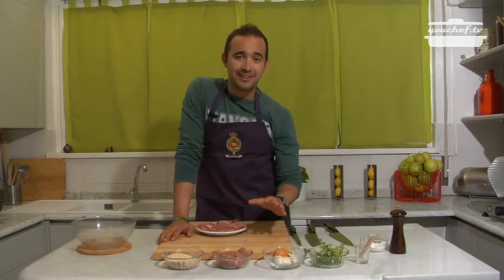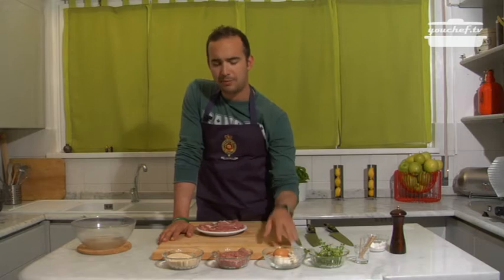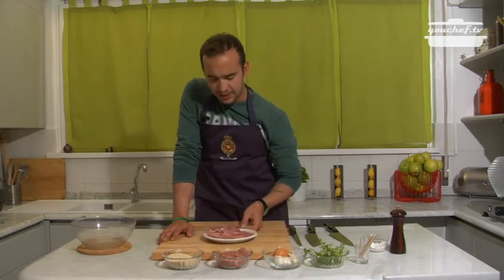Ciao! Today we're going to make some rolls in my own way, which used to be my mother's way, which used to be my grandmother's way.